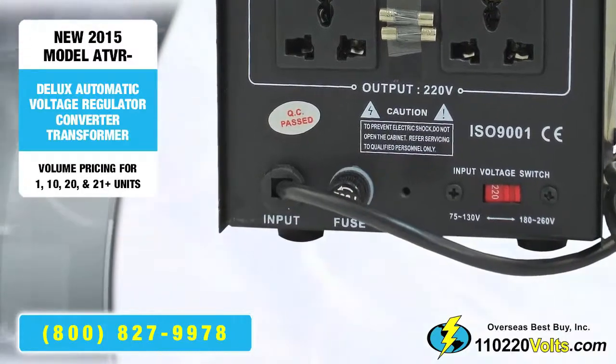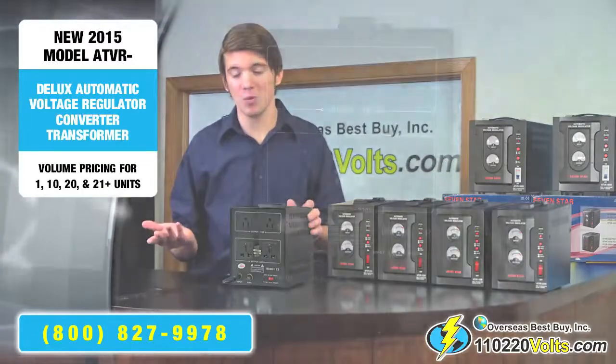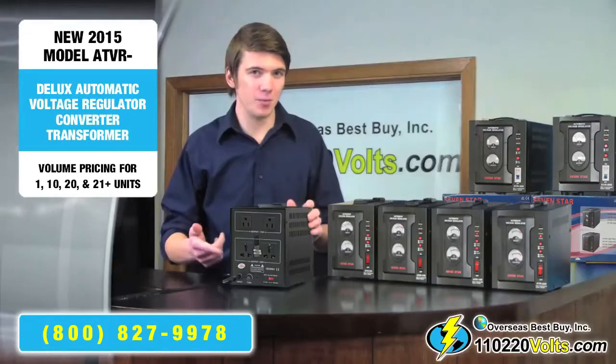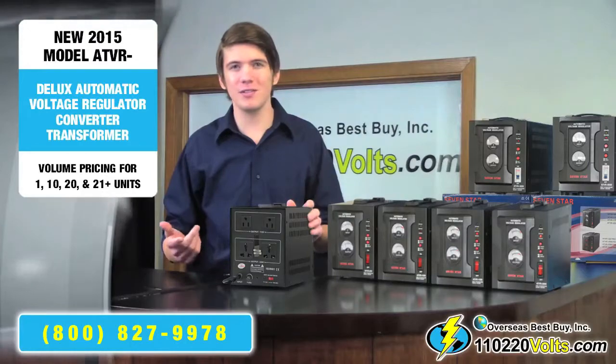Overloading can also happen simply by plugging in too many items. The fuse protector will prevent unnecessary damage to existing equipment.